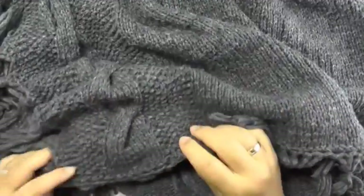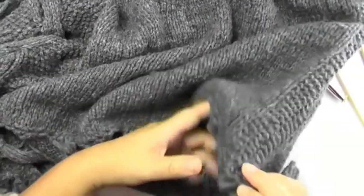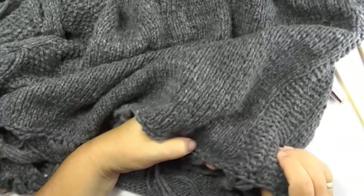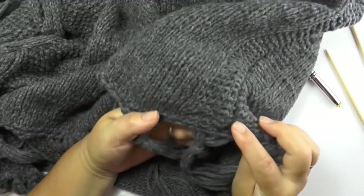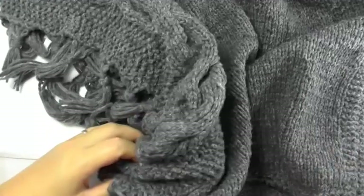We start on the bottom edge — the one that will later be the tilted edge. For the smaller size we cast on 97 stitches, and for the bigger size we cast on 113 stitches. I'm just going to cast on a couple of stitches and show you all the different techniques on them.